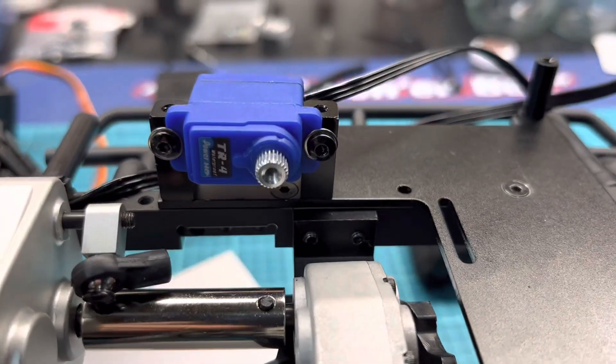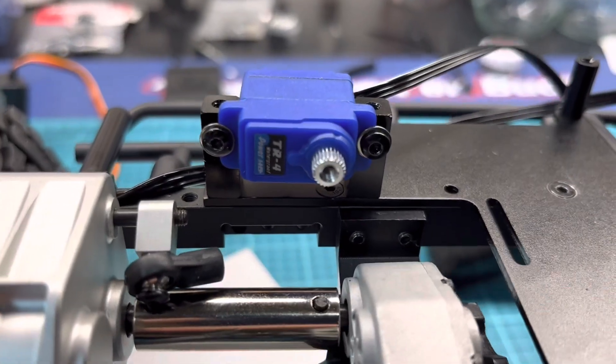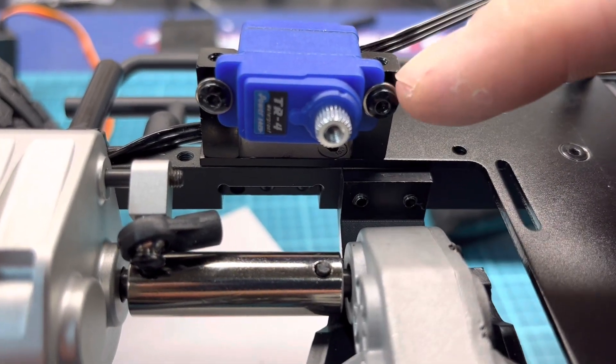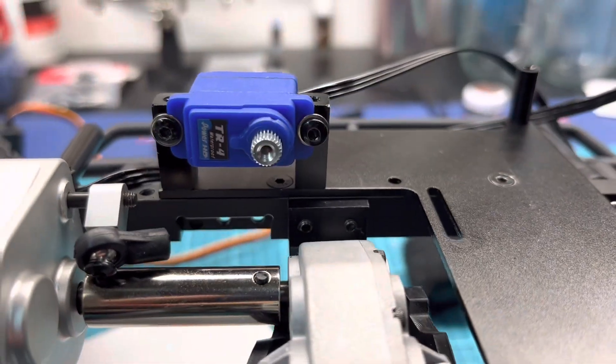And there we go, mounted. The micro servo tabs are a little bit short, so I put some thin washers in behind just so it grabs the tabs for mounting stable in place.